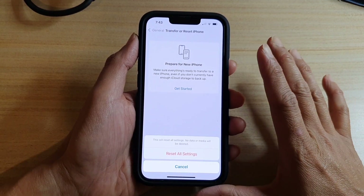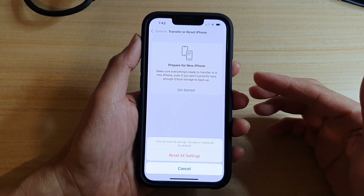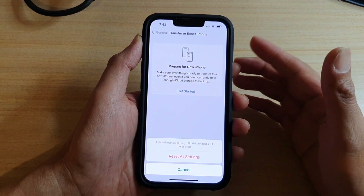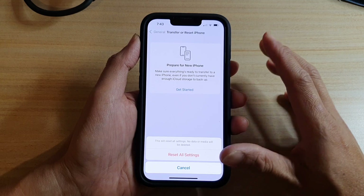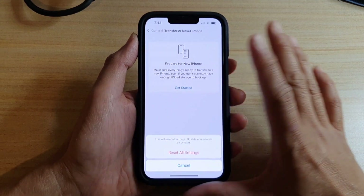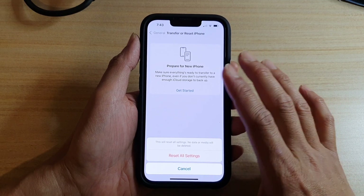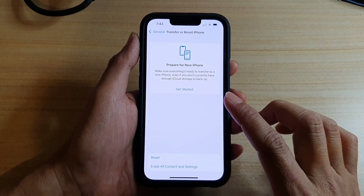Once you tap on Reset All Settings, your phone will start to reset. It will not erase any data on your device, though it may cause some inconvenience — for example, your photos library may get reset, some locations get reset, and your Wi-Fi password. You may need to do a few things to set up your device again, but your photos, contacts, and everything else stays the same. Most of the time this will probably fix most problems relating to battery drain.